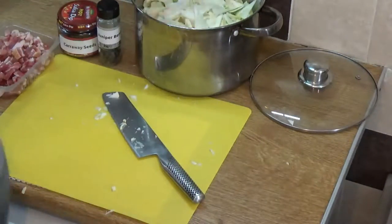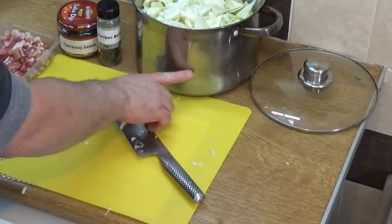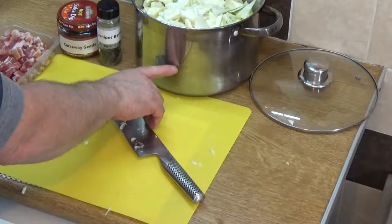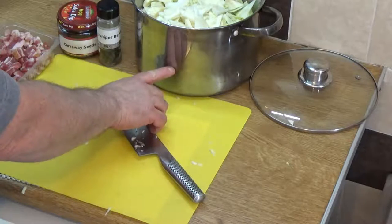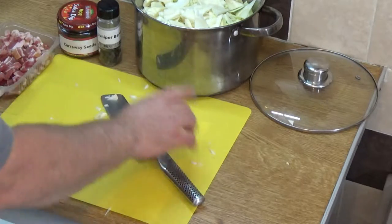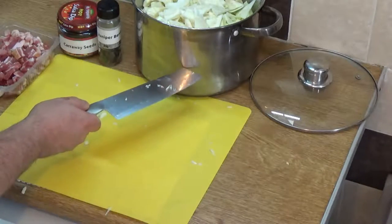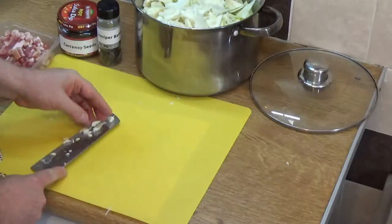What we've got now is a full pot of that delicious white cabbage. Typically when it cooks it cooks down to about half the size in the pot, so when you're putting water in there bear that in mind — you only really want to bring the water up to about that level. You don't want too much water in there.